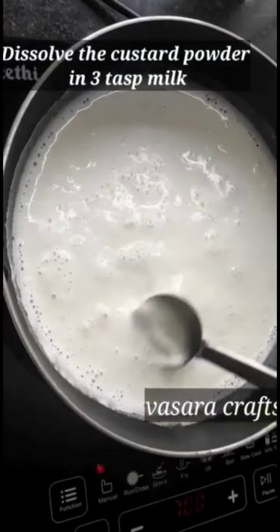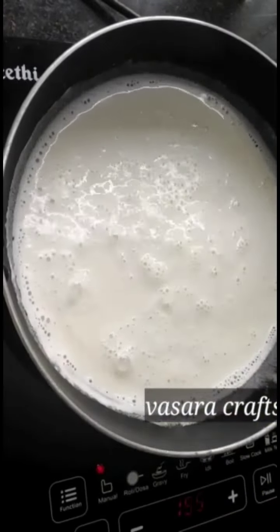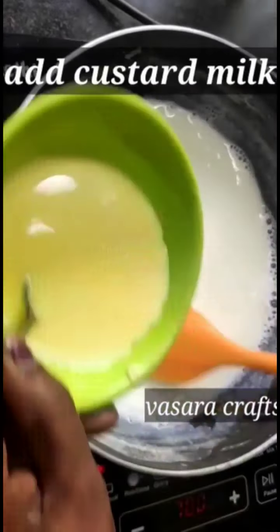First, put in 3 tablespoons of custard powder.